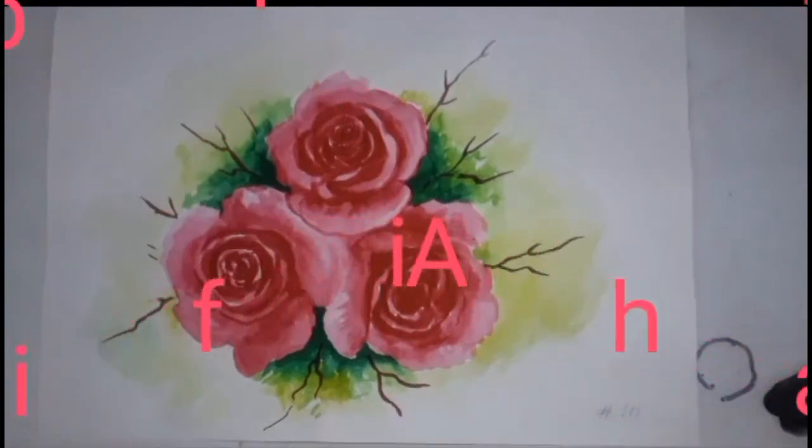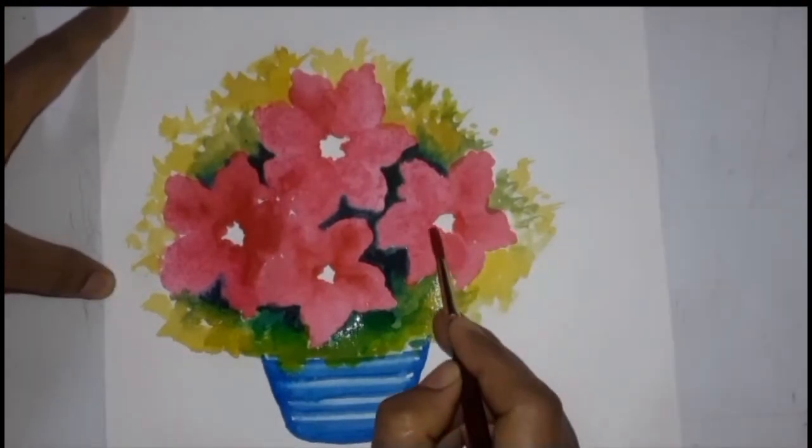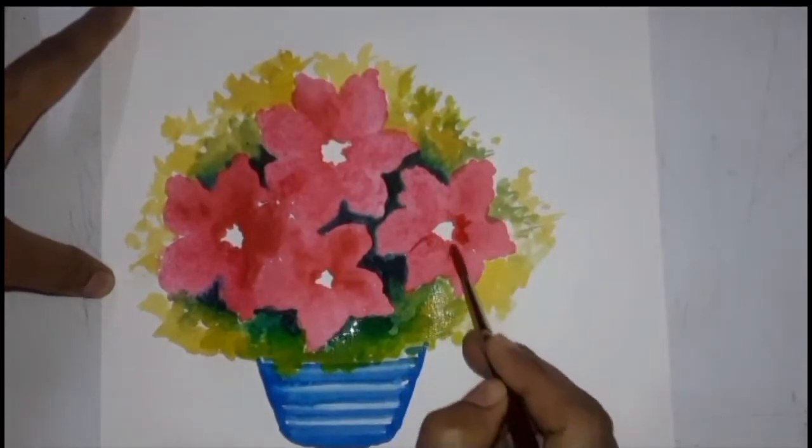Now let us start the rest of the remaining video. We have to repaint our flowers. I am using thick deep pink color and we have to shade over all the flowers.